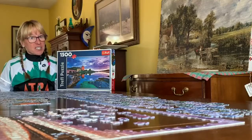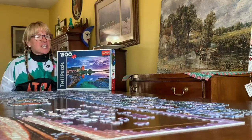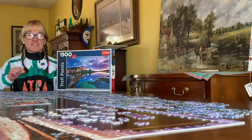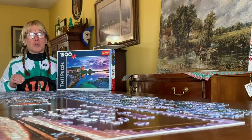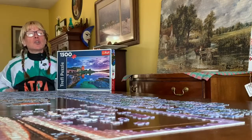Once you have the border constructed, then you can start working on the guts of the puzzle. Walk around the table and pick up like colors on your puzzle pieces and put them in a spot within the border and start putting them together, referring often to your image.